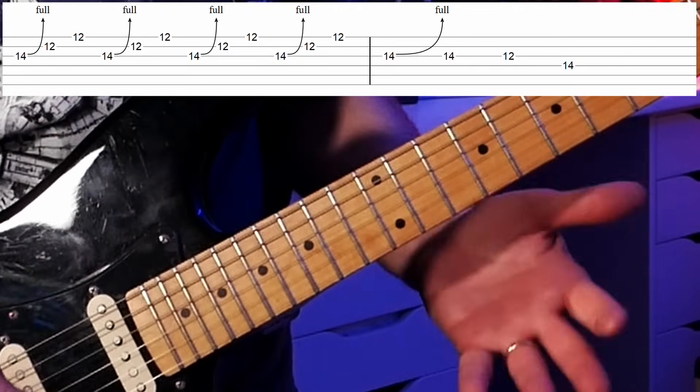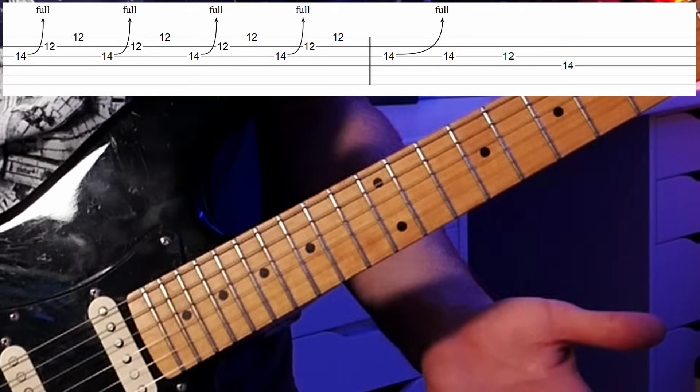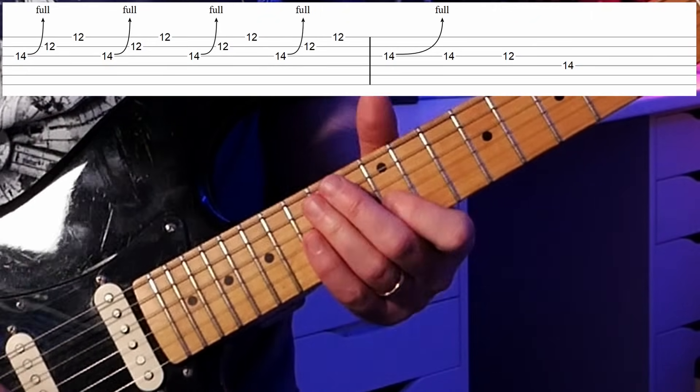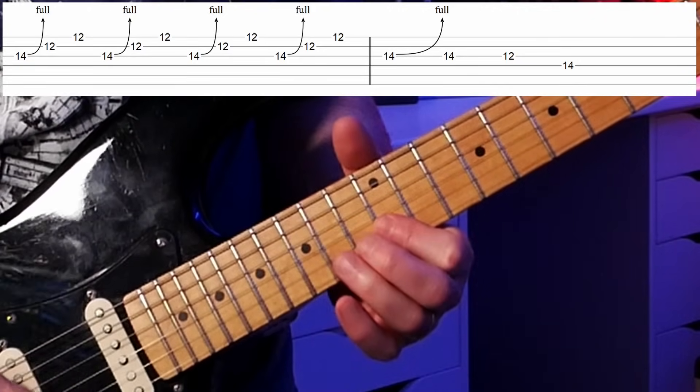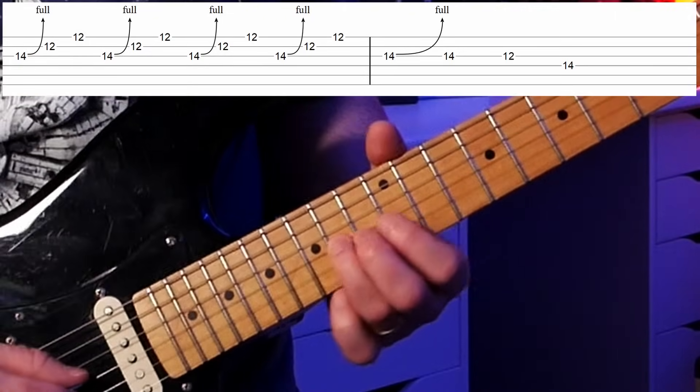If you're going to play blues music at all, you're going to be playing this at some point. Notice I'm doing all down strokes again. We repeat that three times.